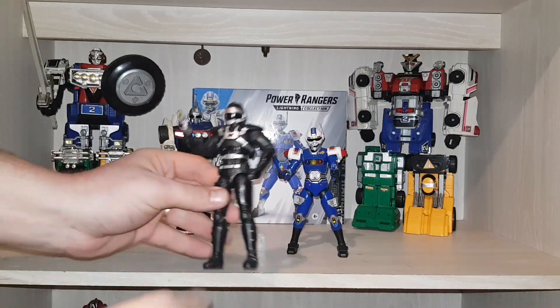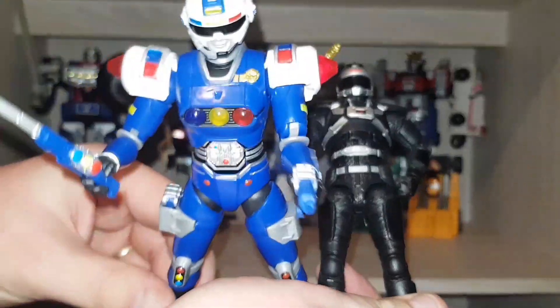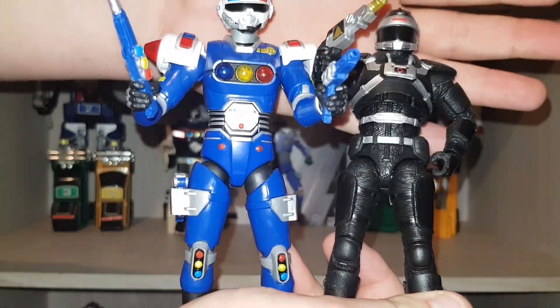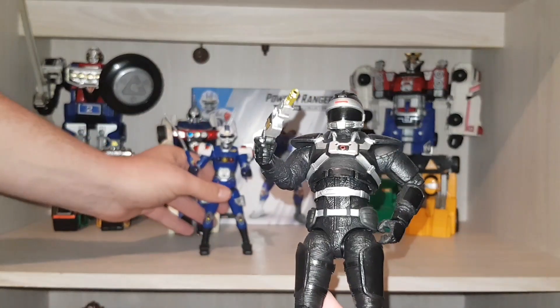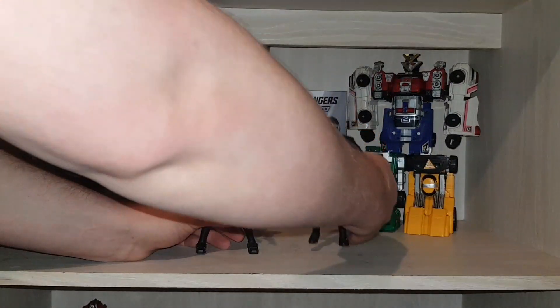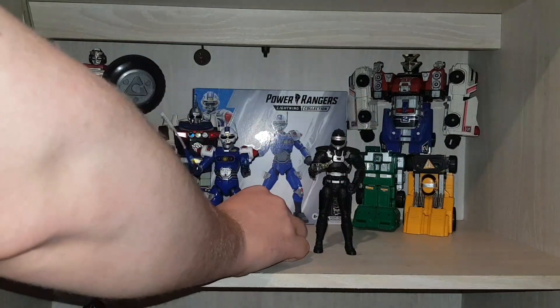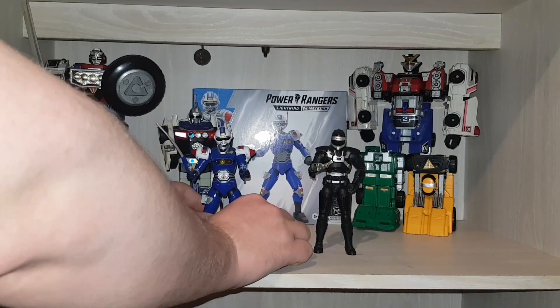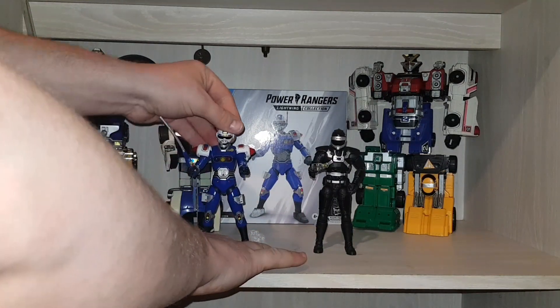Let me just show you the Phantom Ranger and the Blue Centurion together — they do look marvelous, I have to say. Turbo-wise, this is all I have guys — this is all I have Turbo-wise.